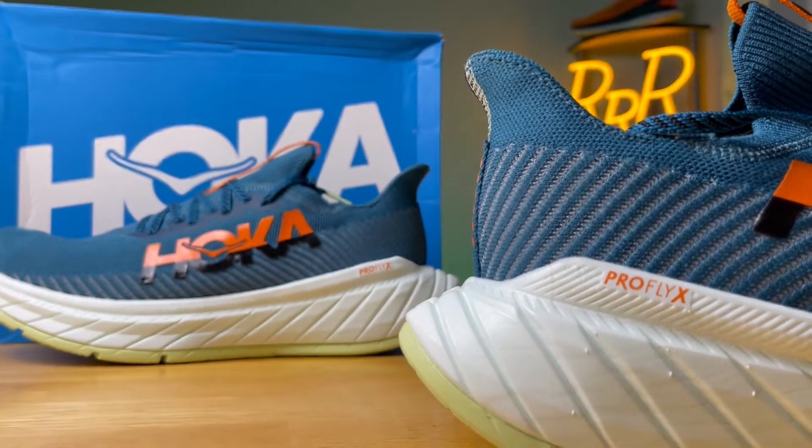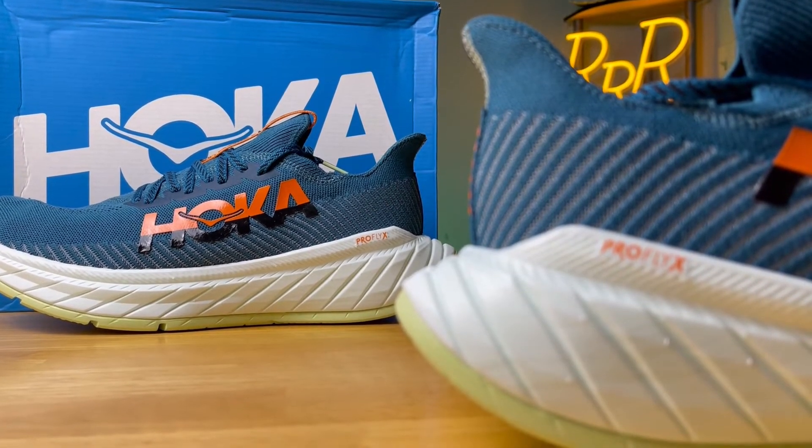It's still a carbon fiber plated running shoe that works really well, but it's not quite a daily trainer. It kind of fits in this weird category — not a top-tier super shoe and not a daily trainer. It has this weird limbo status, but I think it's a good shoe. I really enjoyed running in it, and I've got a lot to dig into here.